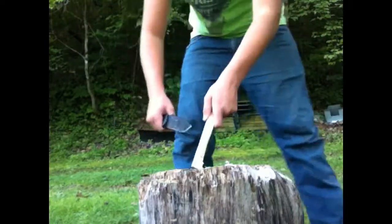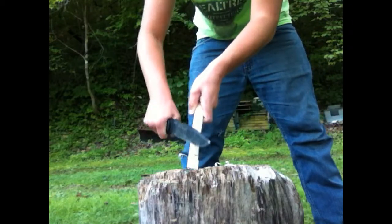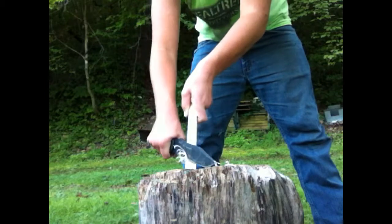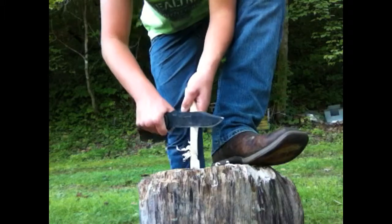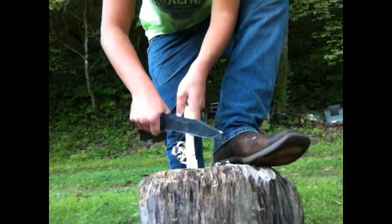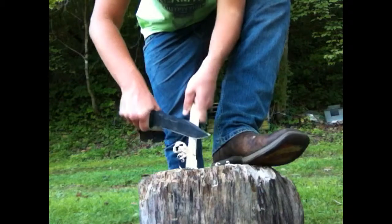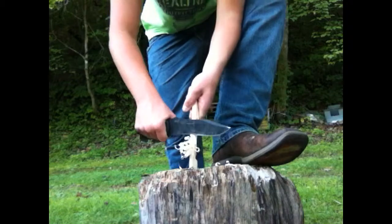All right, give you one more, I'll go ahead and just do it. See here, get a little more control. I really like this Becker — it's the Becker BK7, favorite knife. You can do all kinds of stuff with it.